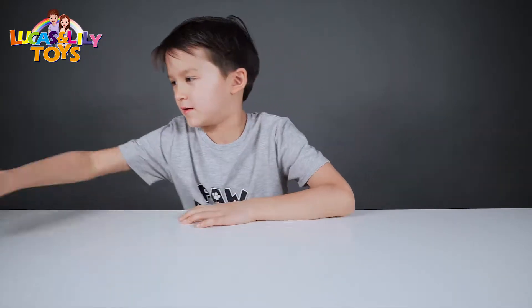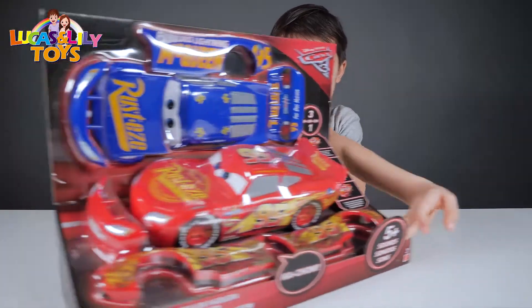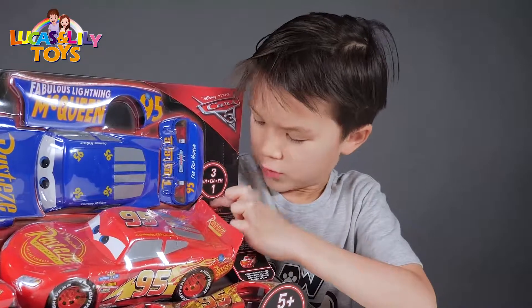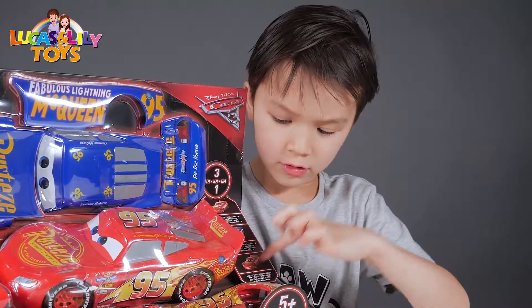Hi guys, this is Lucas today. We're going to play my queen's chain skin. I have three skins: red skin, blue skin and dirty skin.